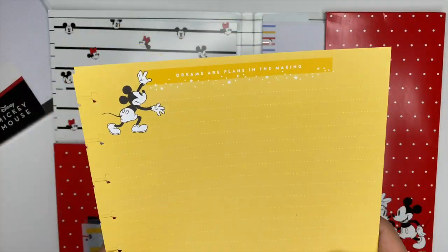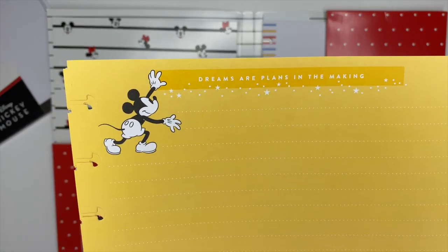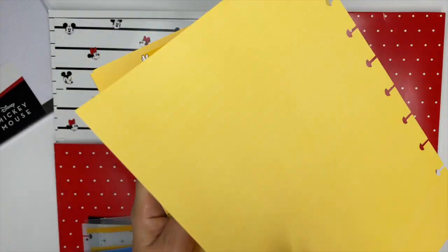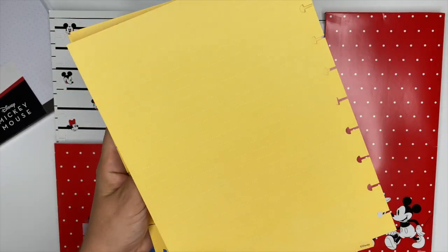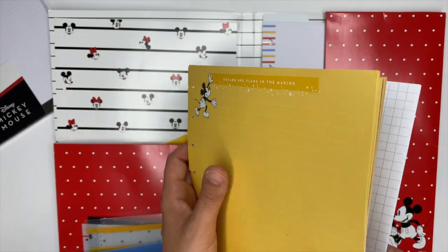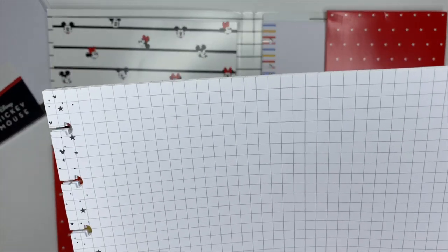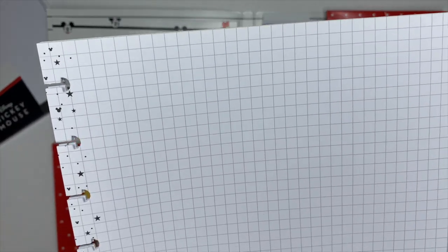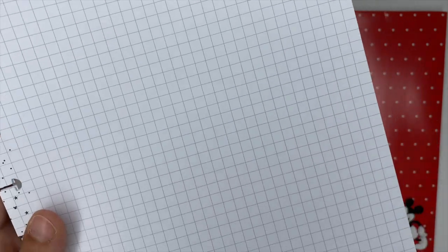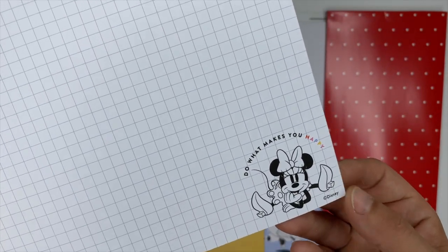The companion pack also comes with 20 sheets of notepaper in two different types. The first is yellow with dotted lines; at the top it says 'dreams are plans in the making.' You'll get 10 sheets of the yellow, and then 10 sheets of white. The white has a grid on the entire sheet and down at the bottom features Minnie Mouse.